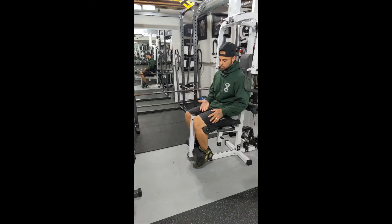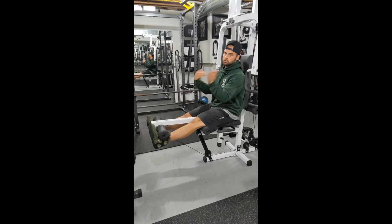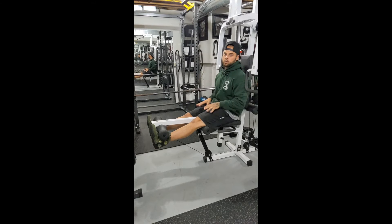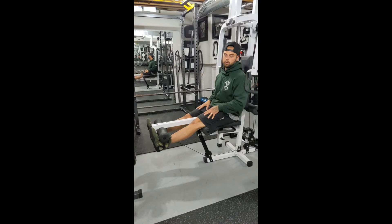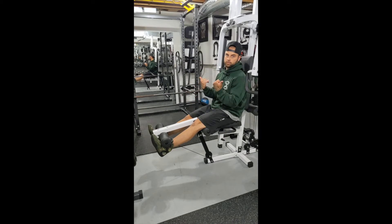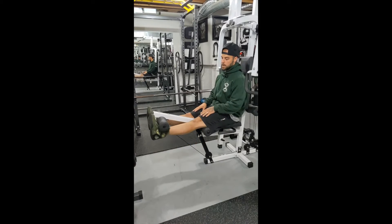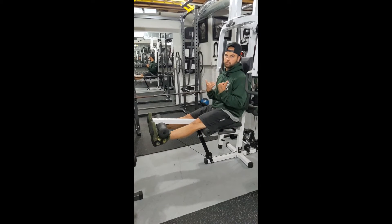When we're extending, what I want you guys to focus on is pointing your toes towards yourself, and that's going to allow for a stronger contraction. When you come to the top you're going to be able to squeeze those quads a lot better. So keep those toes pointed to you the whole time — as you come down and when we come up, those toes are still trying to point towards me.